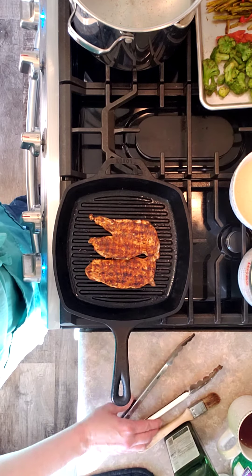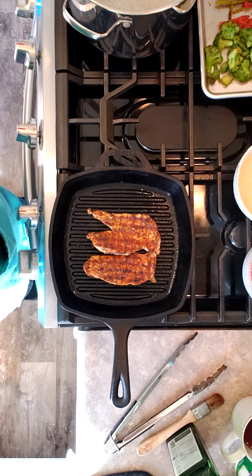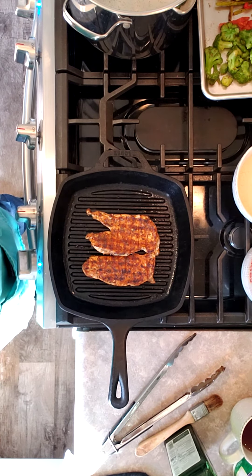We've got some awesome little grill marks there. We'll take it. Alright, I'll put this stuff together and we'll see. Bye.